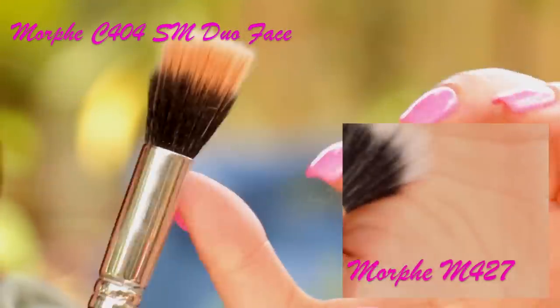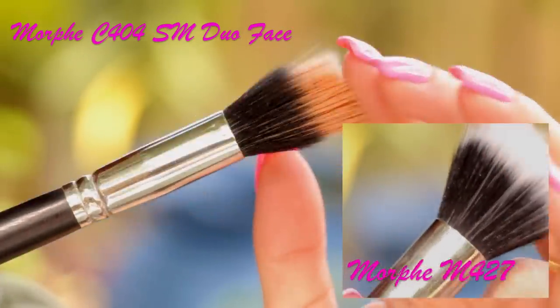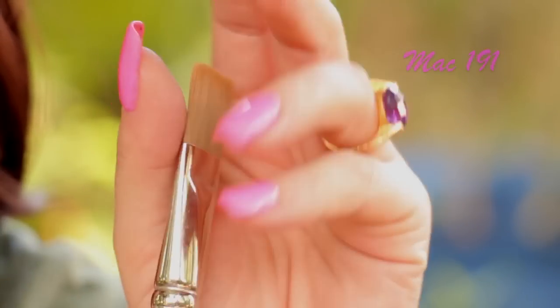The next two are two of my favorite stippling brushes that I use to stipple foundation and make a smooth, more diffused finish, as opposed to rubbing on the foundation or brushing it with a stiff foundation brush.